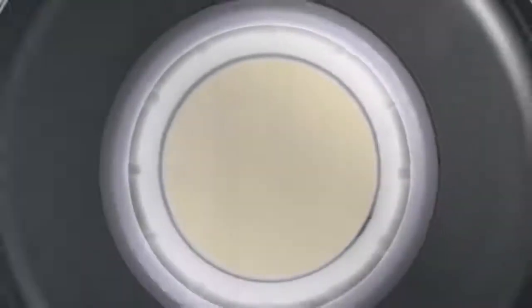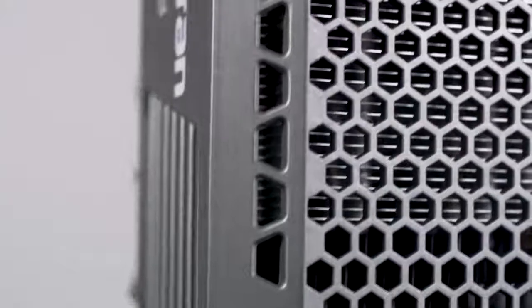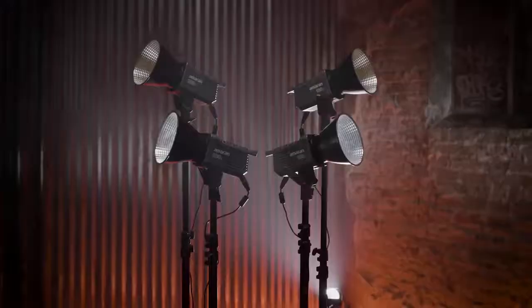For years, Aputure has created some of the best lighting for studios and feature films. But we also know that not everyone needs a studio to create a film. Introducing Amaran.